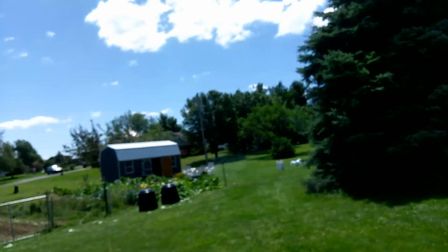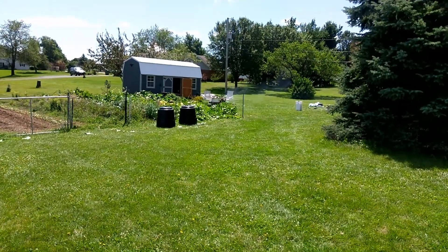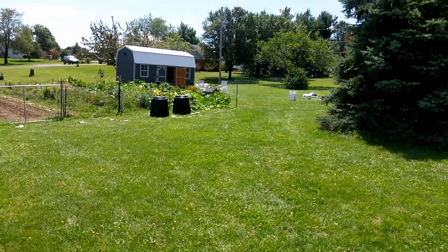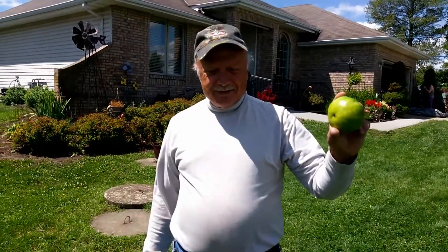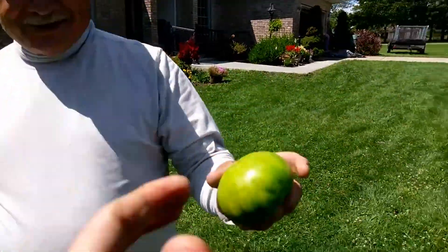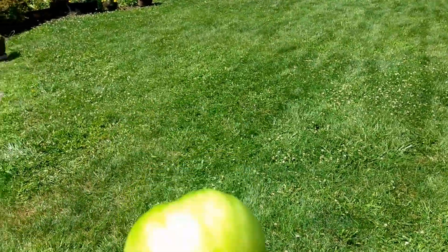Maybe it's something else, but that's what I'm thinking. Anyway, we're going to get packed up and go from there. Until next time, happy gardening. That one could have made some fried green tomatoes — would have been a nice ripe one.